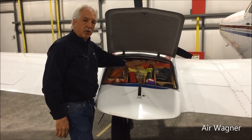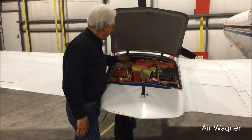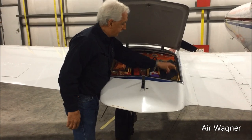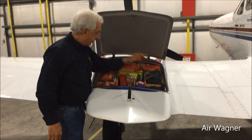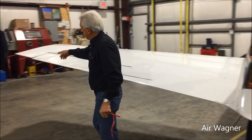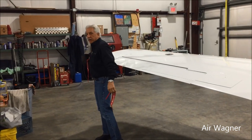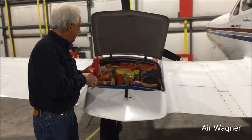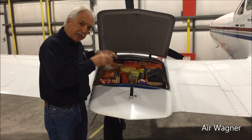Spark plugs, oil change, lot of rags, lot of gloves, screwdriver. Flags here — what's up here — for the wicks. Take that off while we're at it. And that's what I carry that's easily accessible.